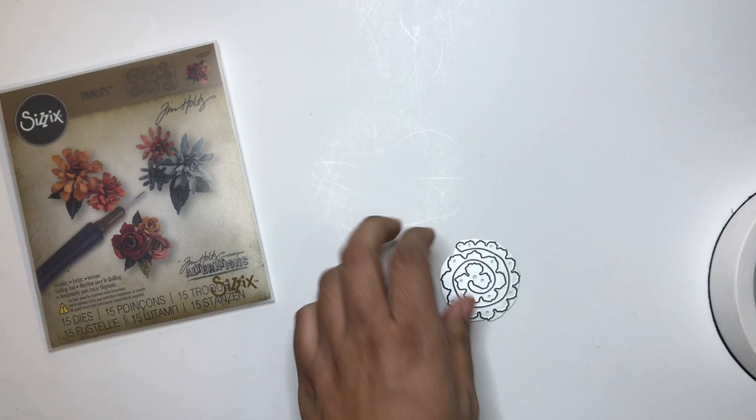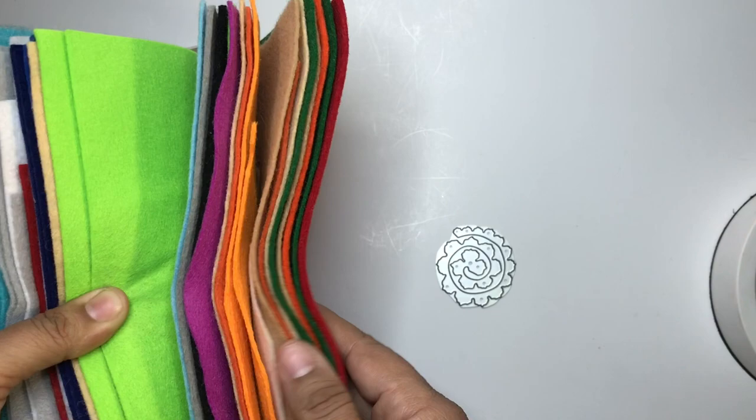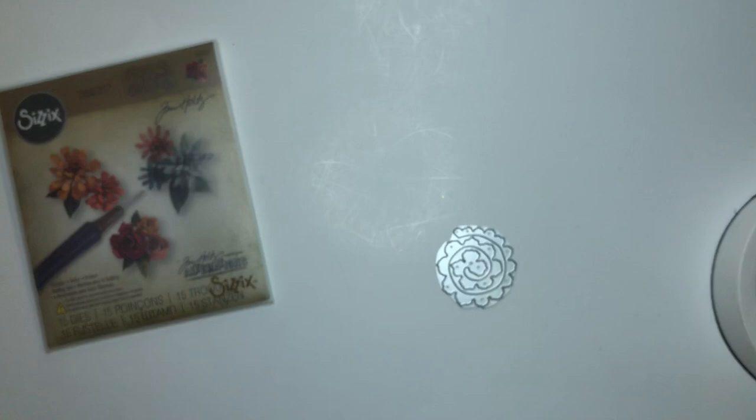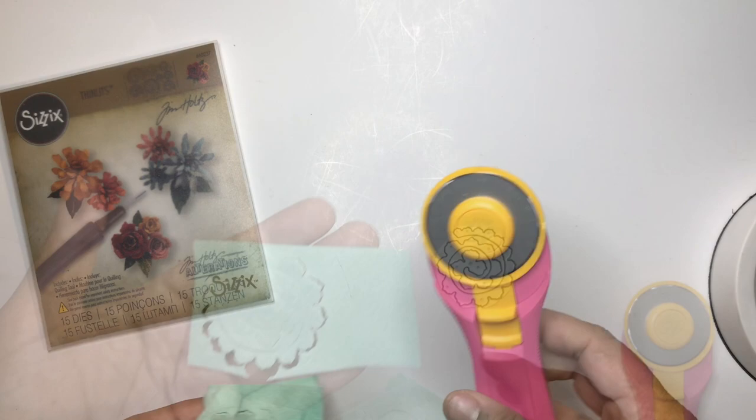I gifted some of these for Valentine's. I'm going to use some pink and mint felt. I'm not going to use the other colors, but I just want to dwindle down my stash — that's why I've been making a lot of felt stuff. I got a lot of this and I just want to use it.